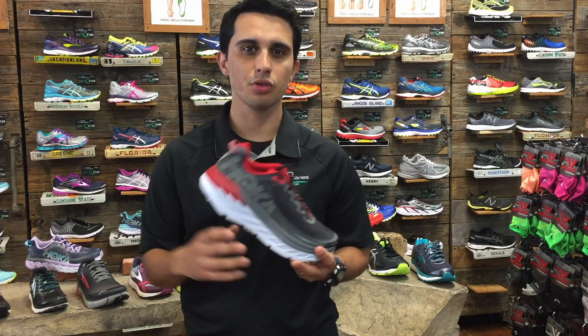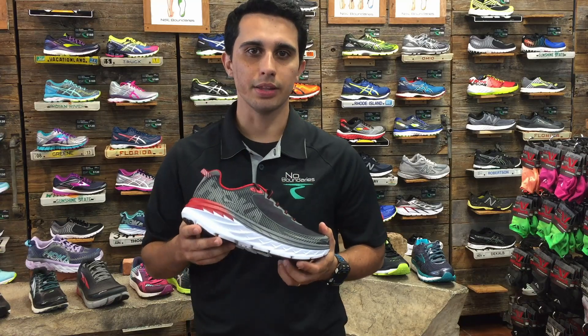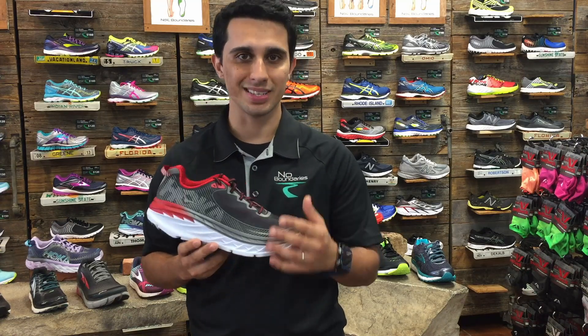We also have the maximum cushion shoes, which, like it says, provides you with the maximum amount of cushion they could provide without compromising stability.